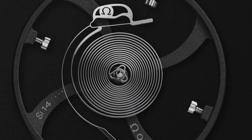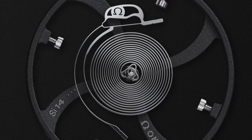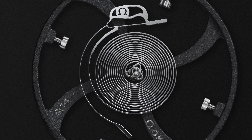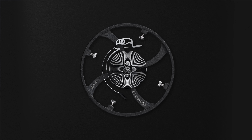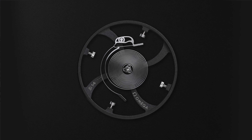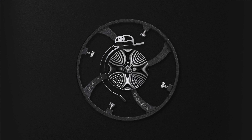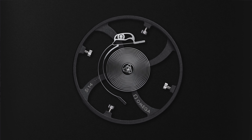Actually, the Spirate system is like two springs mounted in series. You have the first spring that has the same design as a standard spring, and then we added a flexible blade. By tuning the stiffness of this flexible blade, we can tune the rate of the movement.